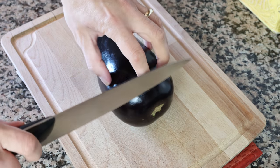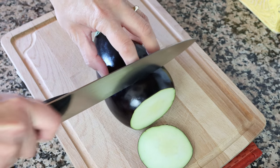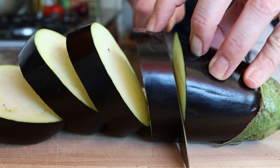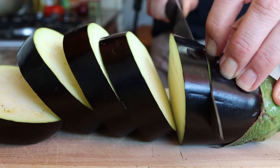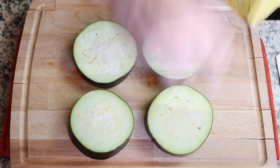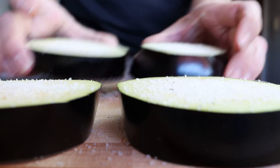Let's begin by getting the eggplant ready. I'm going to cut off about half an inch from the bottom end — that's one and a quarter centimeters — and then cut it into thick rounds that are three quarters of an inch thick, which is about two centimeters. Then we'll season the slices of eggplant with a generous portion of sea salt on both sides, and transfer the slices into a colander.